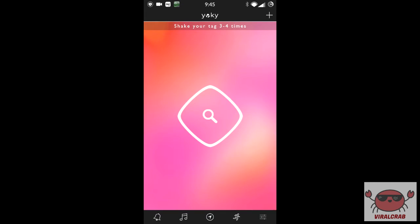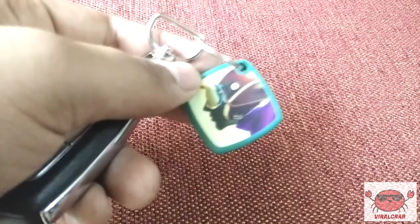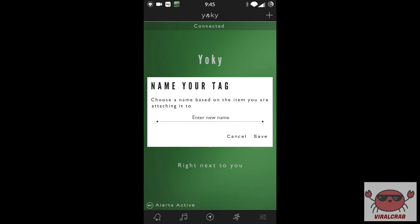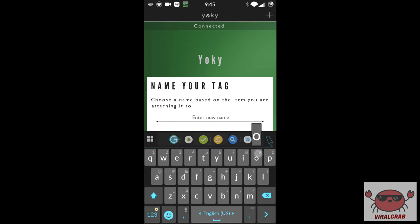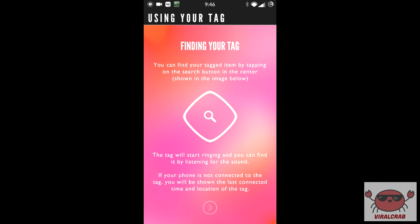The application will also access my location. To connect the device to my phone, I need to shake the device so that my phone is able to discover it. After the device is discovered, I need to enter the name of the tag — for example, I enter 'cabin keys' and save it. To find your tag, you simply press the button in the app and your tag will start ringing, so you will be easily able to find the device that is attached to the tag.